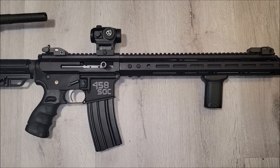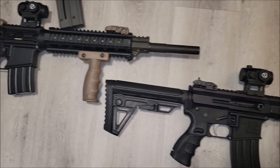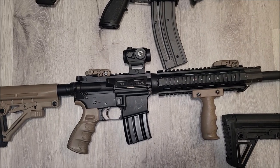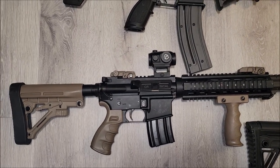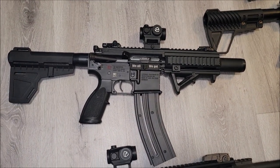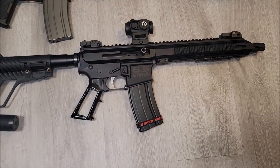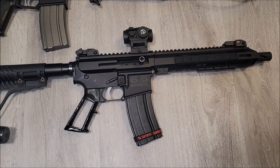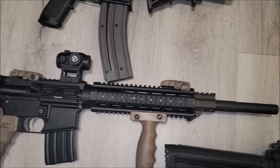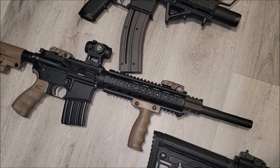For the .458 we put one on there, then we put one on the .50 Beowulf — I was gonna go with scopes on these but decided to throw the red dots on instead. Then we got one on the HK 416 .22. Then the 6.5 Grendel with a 10.5-inch barrel. I'm definitely gonna check these with the heavy recoil, but I think they're gonna be good — I don't think there'll be any issue with the .50 Beowulf.